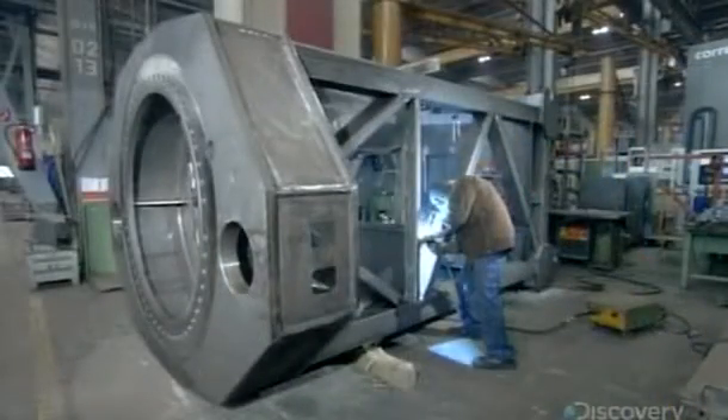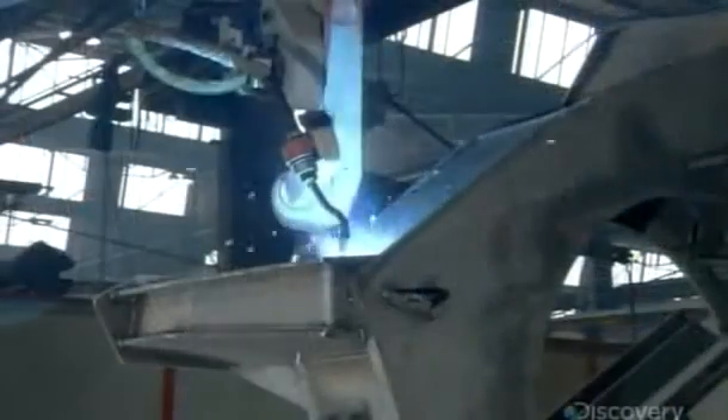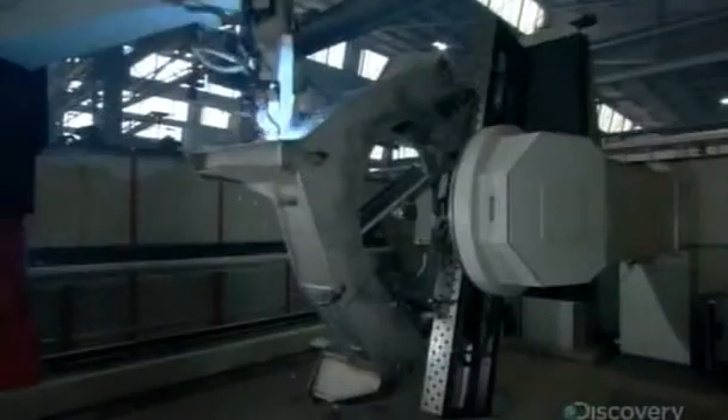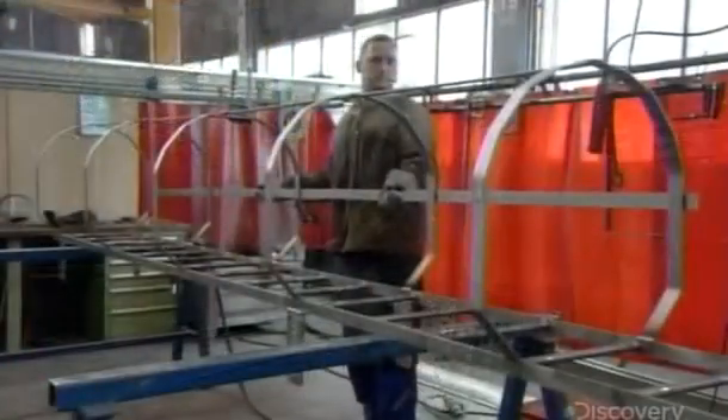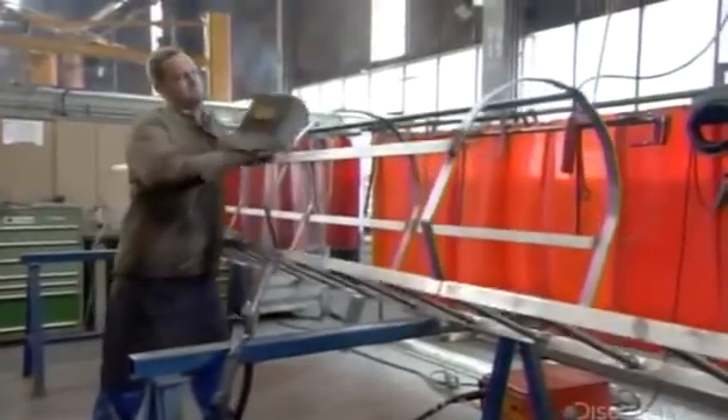At the crane factory, workers construct the slewing platform by welding together huge steel plates and square tubes. Welders also fuse sections of ladder to sections of safety cage, then weld each ladder and cage unit to a tower section.